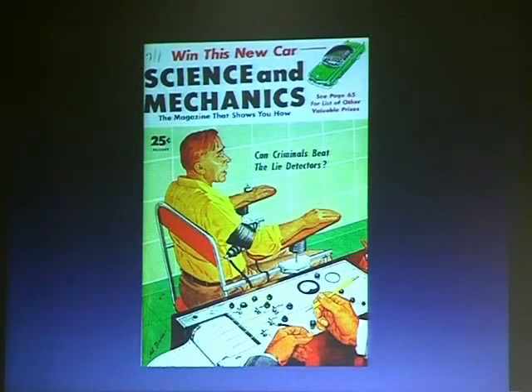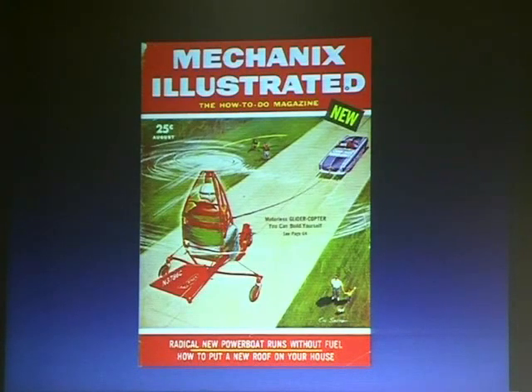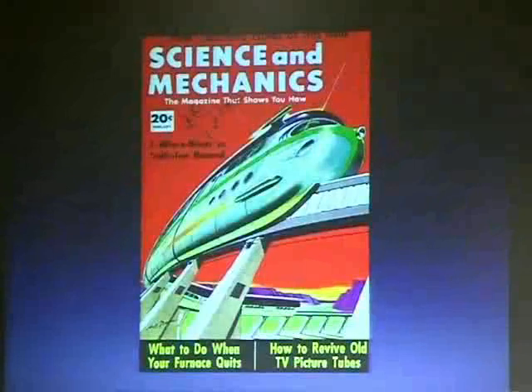Can criminals beat the lie detectors? They could. This is my favorite — 'A motorless glider copter you can build yourself and tow with your car.' Like, Timmy's down there waving to his dad — this is such a bad idea. But people actually used to build these. We had a different type of imagination. We're going to the moon, there's a big space race going on. I'm from Seattle and we still haven't got a monorail, so it's kind of a letdown.